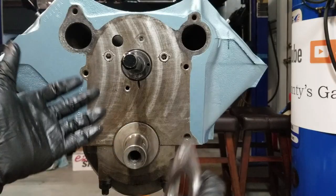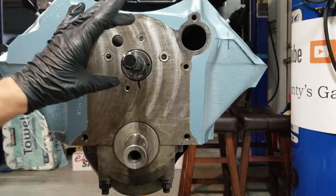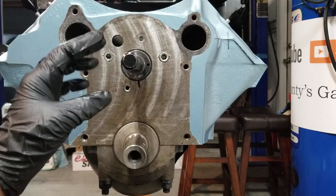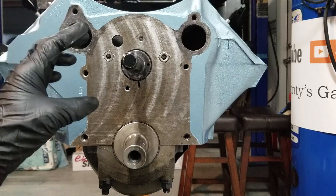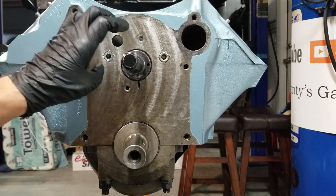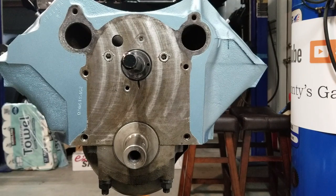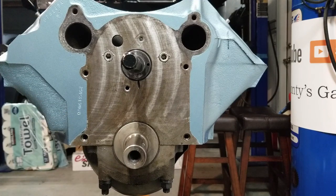We've got our cam in. Now it's time to put our retaining plate on. If you're running a stock cam you can use your stock plate, no issues. If you're running an aftermarket cam or a roller cam, pay attention: modern cams are made of a harder material than the stock plate. You can find a new stock plate made out of machine tool steel which is harder — it'll last longer, it'll be fine.